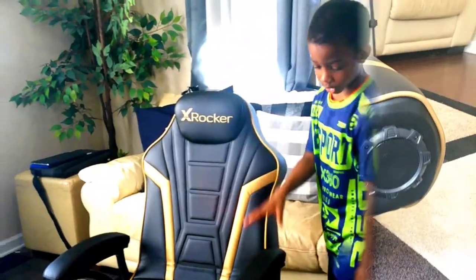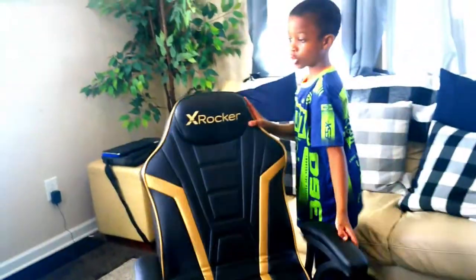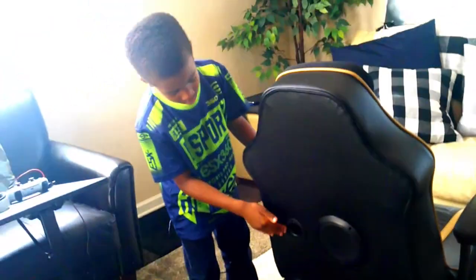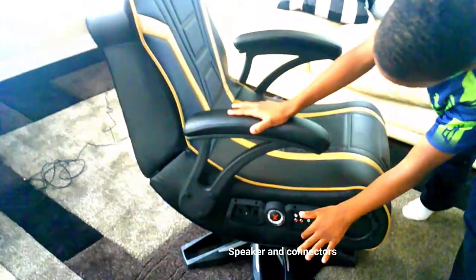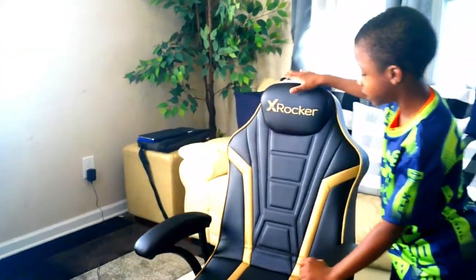X-Rocker chair, and the speaker is right here as you can see. It even has a speaker back here. The speaker is right here. It even says X-Rocker right here.